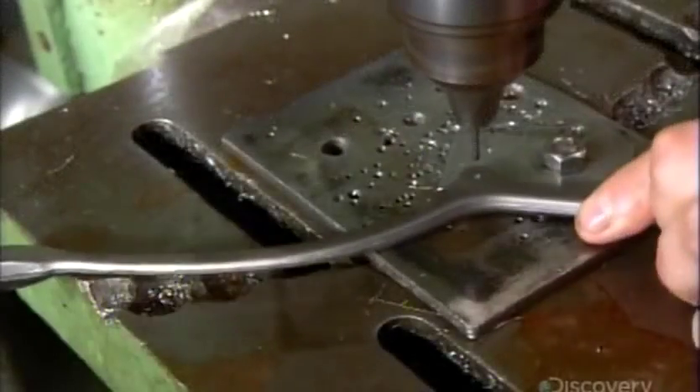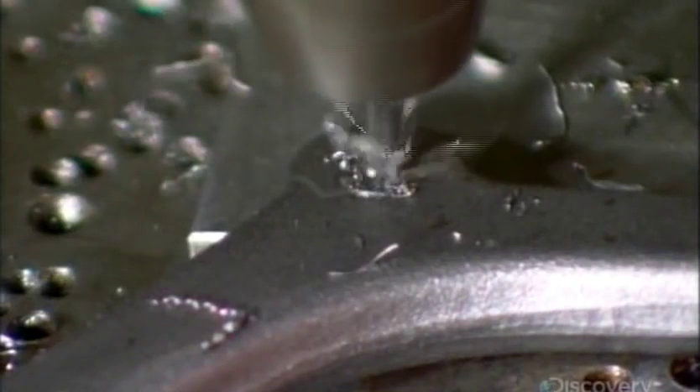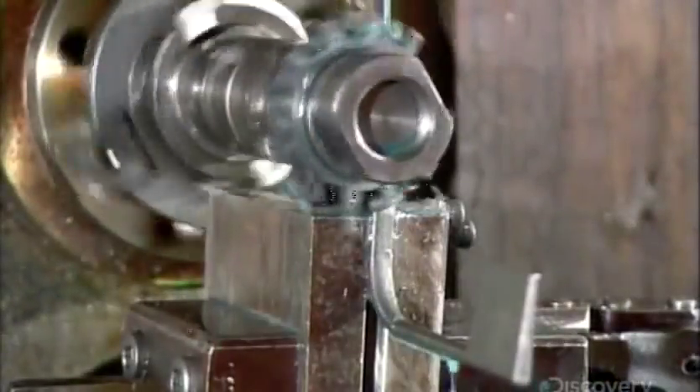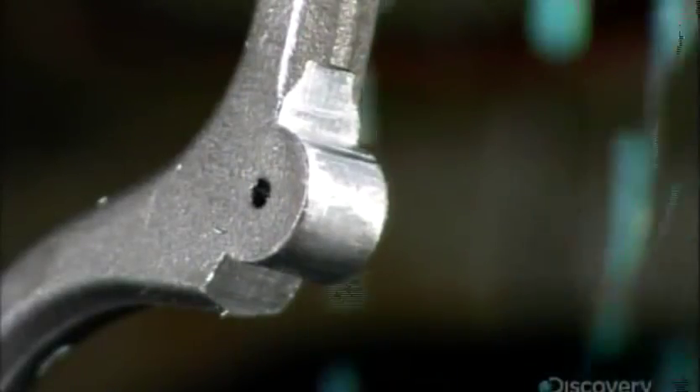One of the more useful tools is a self-retaining retractor, which is used to pull back tissues or organs during surgery. Using a circular cutter, they round the profile of the tool's joint. This round joint allows the tool to open when the shanks are shut, the opposite of a pair of scissors.